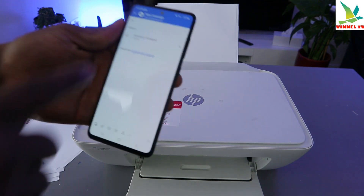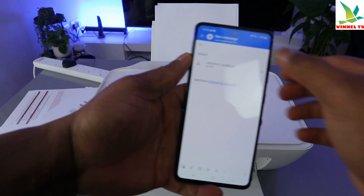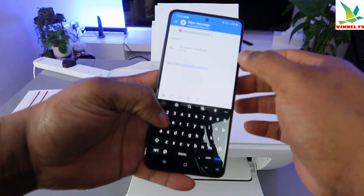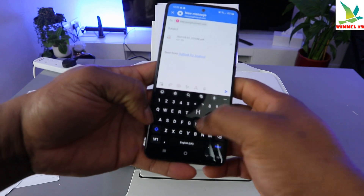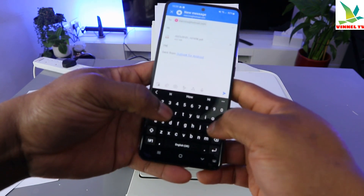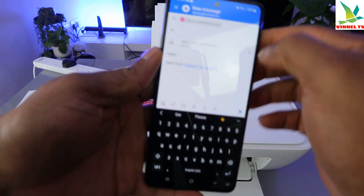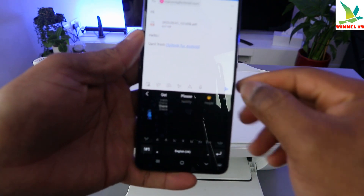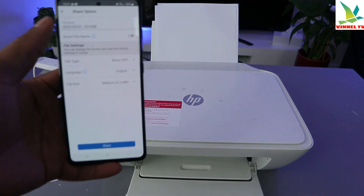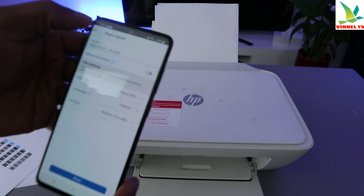The document is now attached to my inbox. Type the email address of the person you want to send this to — I'm going to send it back to myself. Type the subject and message, then click send. The document is now sent to my inbox.